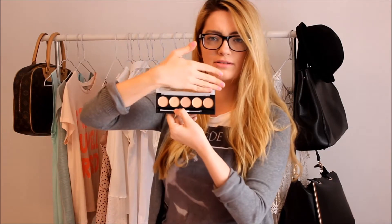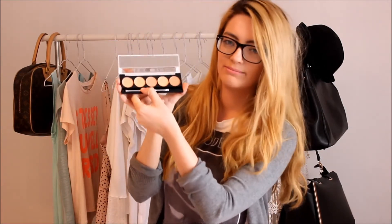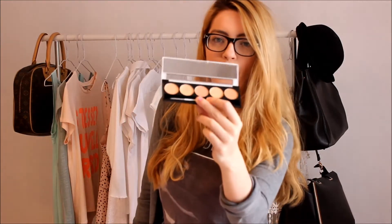Next, from the same brand W7, I got this camouflage kit which is just a little kit of concealers. I have used them — they're okay. I'm still yet to find a good concealer to cover my dark circles. If you have any recommendations of a really good one that will cancel out dark circles, I'd love to hear them. I don't care how much it costs. I'm currently using the Soap and Glory Trick and Treatment, which isn't bad but doesn't cover them completely. I'd also love something that reduces them over time.